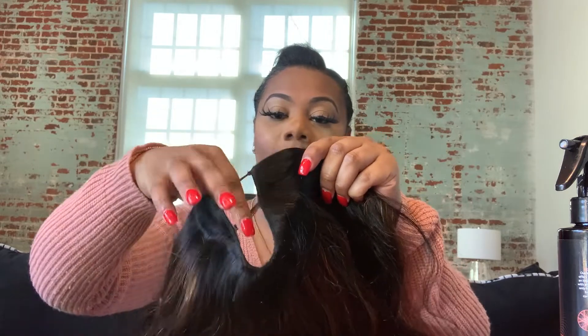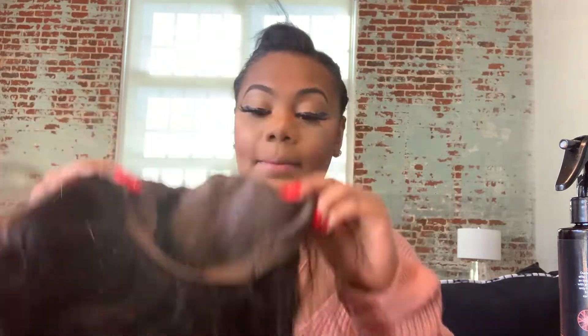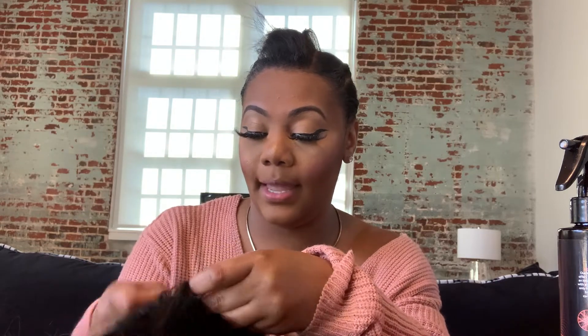Basically what I have to do is just cut this, and then it has some clips right here to clip on, and then clips in the side, a clip in the back, and some adjustable straps. I'm about to go ahead and put it on — the adjustable straps on the second one. I hope that fits my big head!